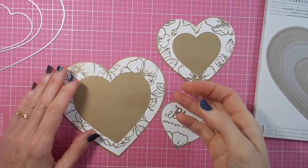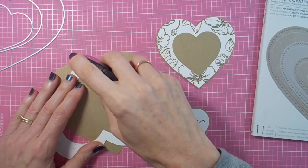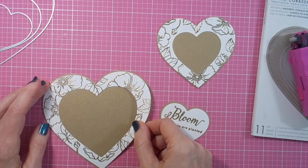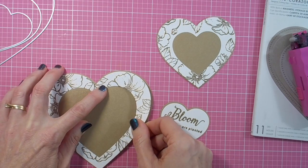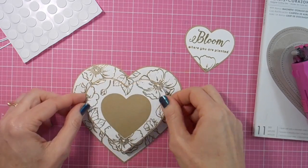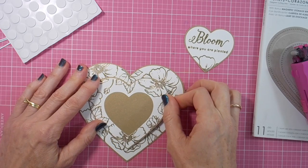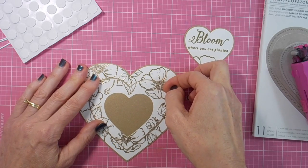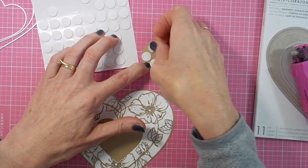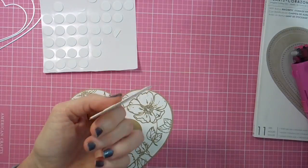That will make a mat that's just a little bit larger than the original die cut piece. It's just a matter of adhering those two together using my tape runner. I do the same for the middle sized heart, and then for the smaller top layer heart I'm going to use those foam circles — adding those gives that middle layer a nice little bit of dimension in the center.